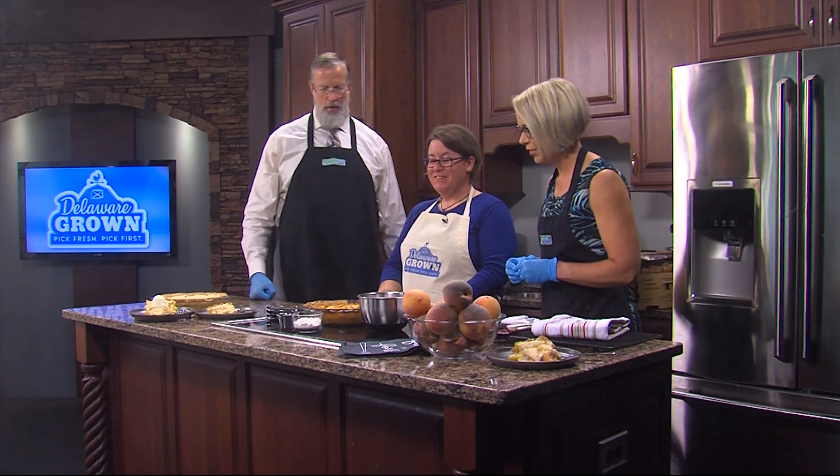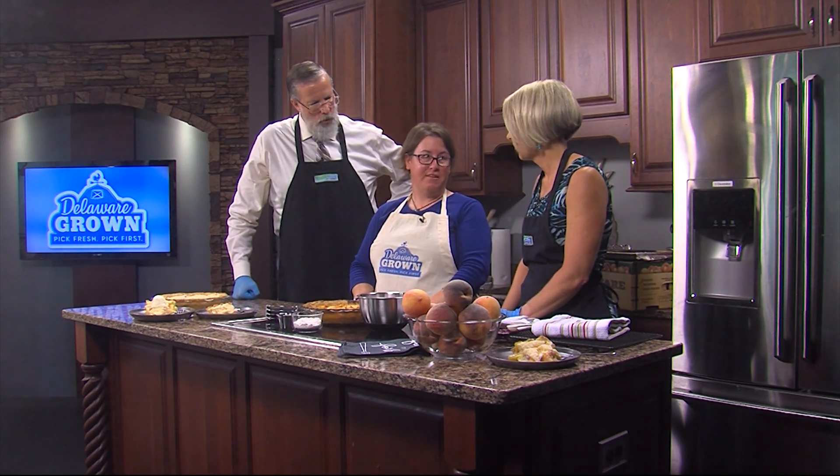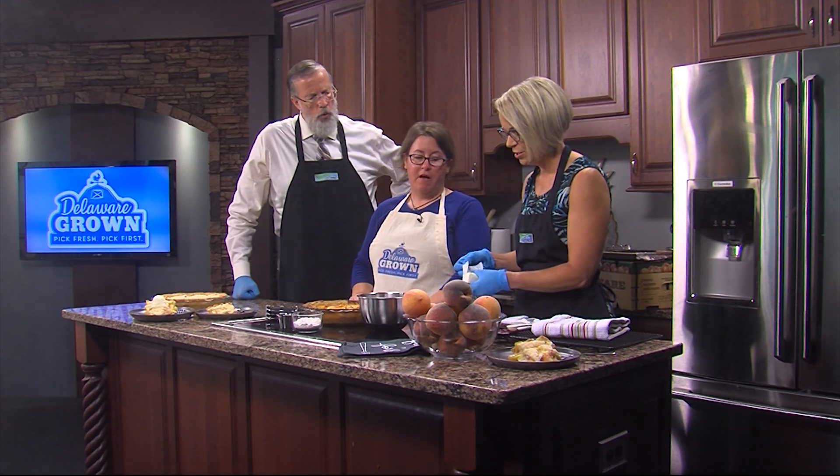We have to put a topping on it. Traditional peach pie you would think of crisscrosses, but this one has a streusel topping. So we're going to take a quarter cup of butter — it should be softened a little bit. You don't want it super hard, but not super soft either.